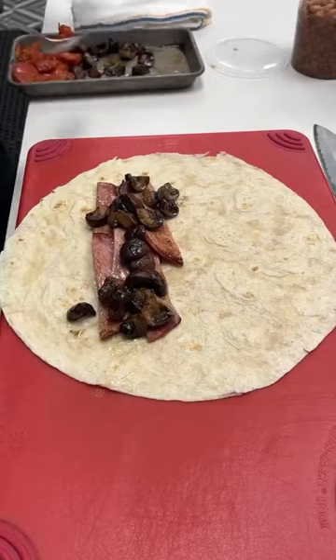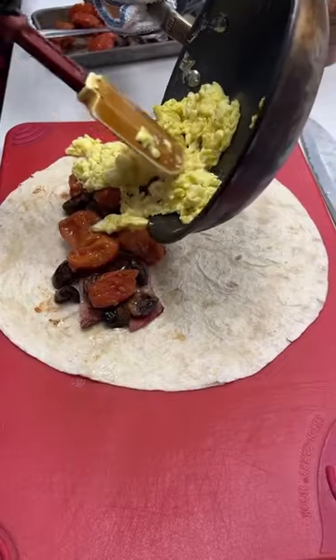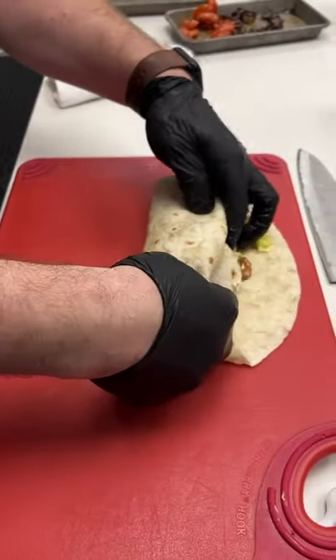On a tortilla, add ham, mushrooms, roasted tomatoes, scrambled eggs, and baked beans. Roll it up and slice it in half. That's it.